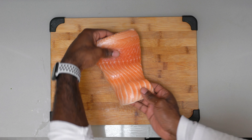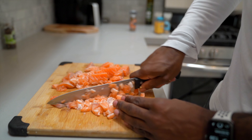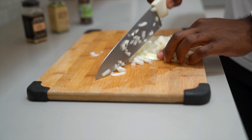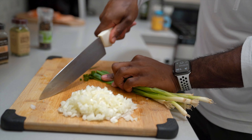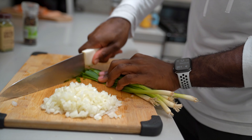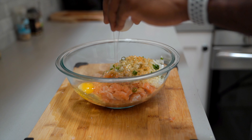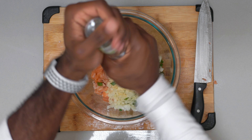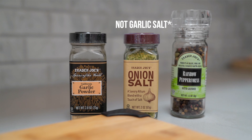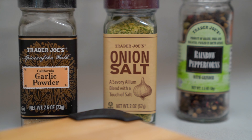Then we make a stir fry veggie mix — we cut up some onions, some bell peppers, and some lemon to add a citrusy flavor. This gives you another one-pan meal. We pop the salmon right next to the bell pepper and onion in the air fryer for 15 minutes at 360 degrees. Depending on the size of your salmon you might need a little more or less time. If you don't have an air fryer, you can throw this in the oven just like the first meal.